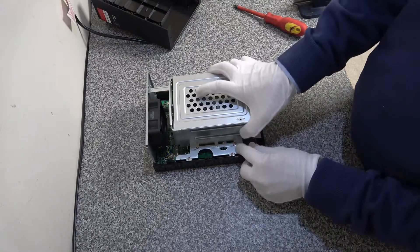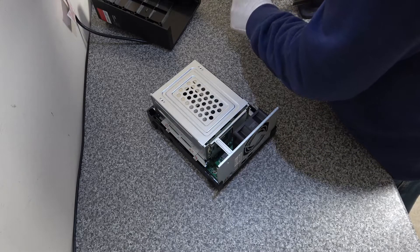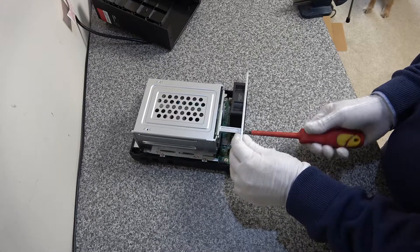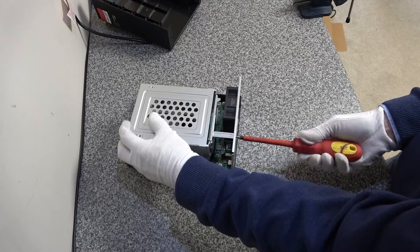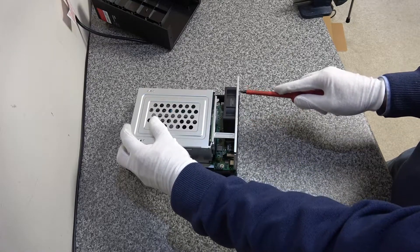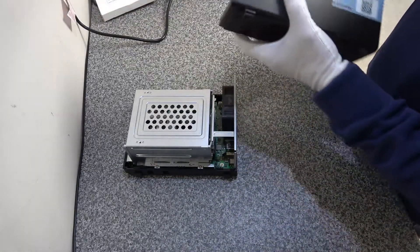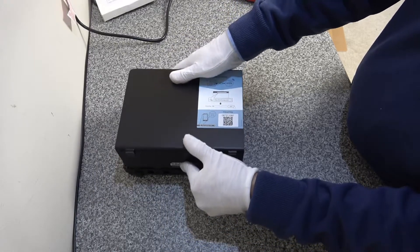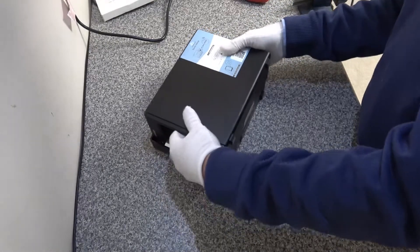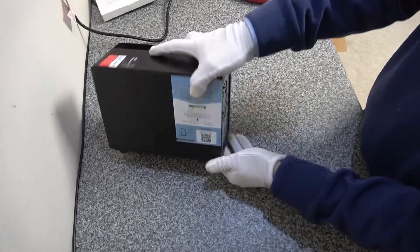Once all the cage screws are reattached, the final screw is to pop back the one that holds the cage against the back plate. Make sure everything is done up nice and tight — we don't want any rattles, so check the fan screws too. The last piece is to pop the cover back on: sit it about an inch back so the slots line up, push it forward into place, and fasten the final two screws on the back.